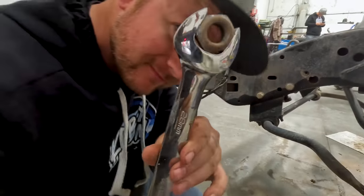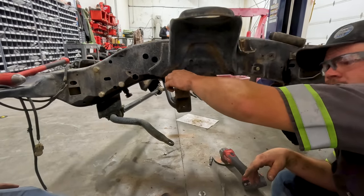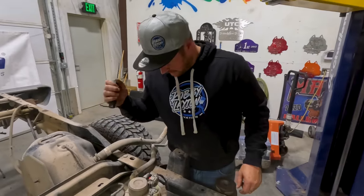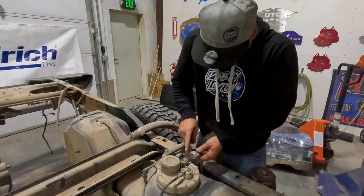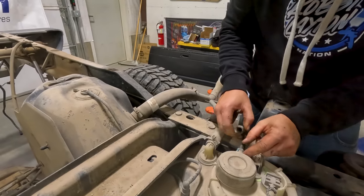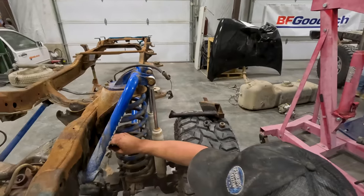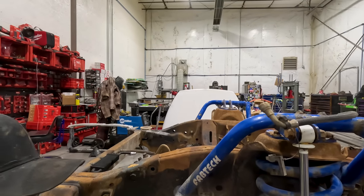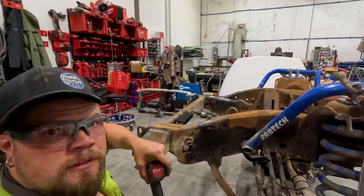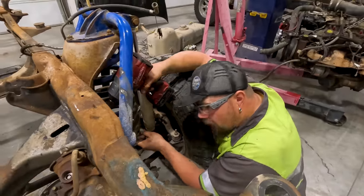While I work on getting this bracket cut, we're going to have Colton start to pull the rear axle out. I'm working on getting the fuel tank removed, so we start with undoing the wires. I have to drill the hole out a little bit bigger so the bolt will go in — all we needed was just the top lip drilled out a little bit. Now I'm going to tack it in place to get it welded.